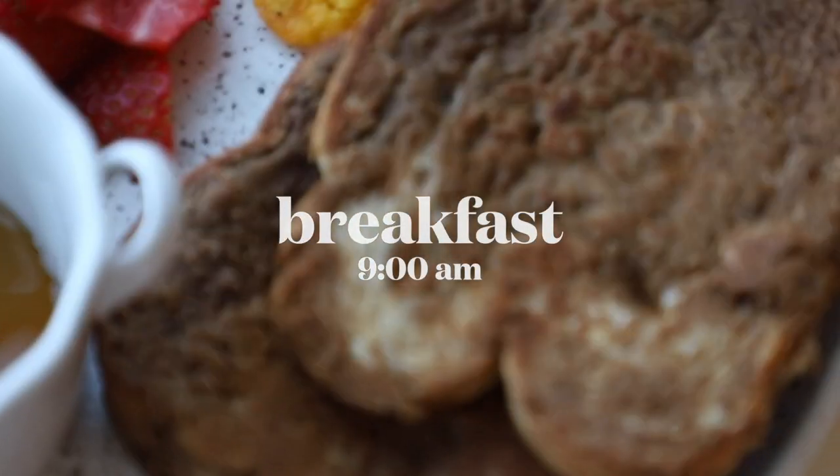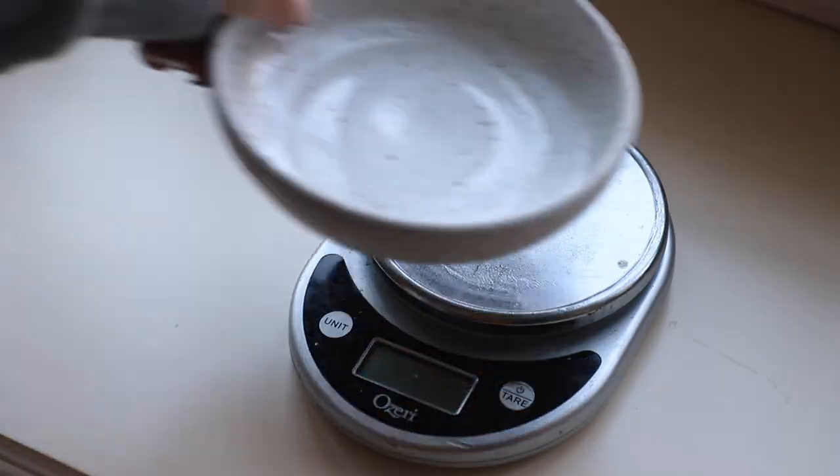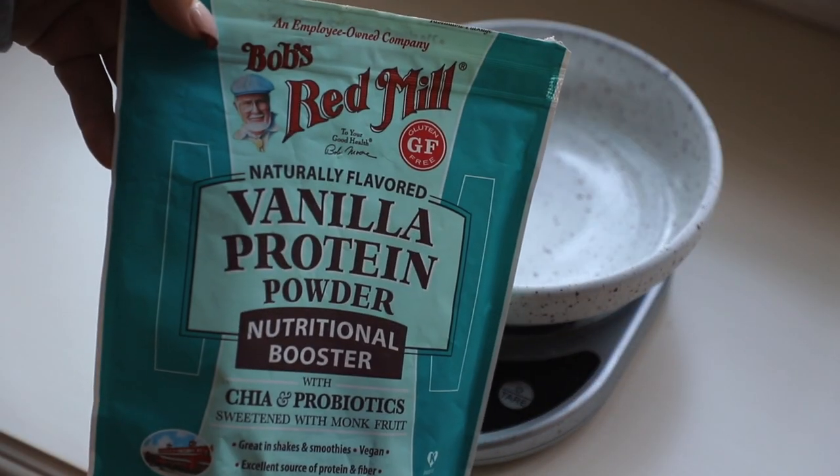Hello everyone! Today we are doing a 'what I eat in a day' centered around cozy comfort meals that I'm eating while I'm still eating for weight loss. So they're all going to be delicious recipes and I'm just showing you what I'm doing.